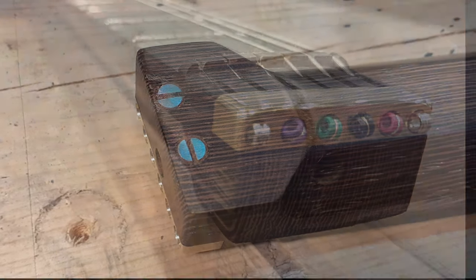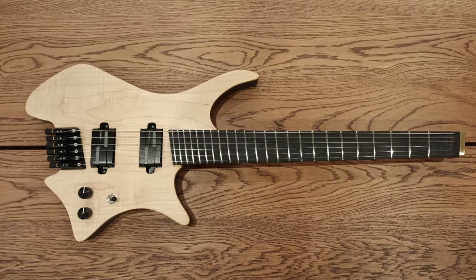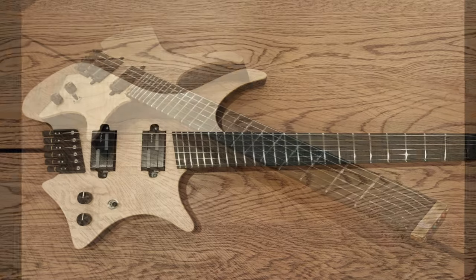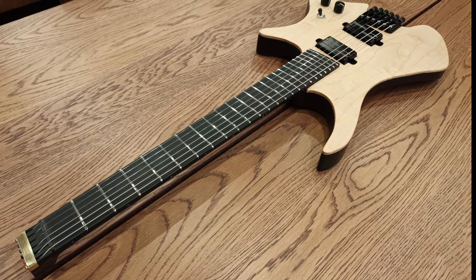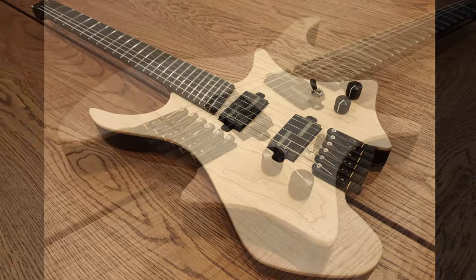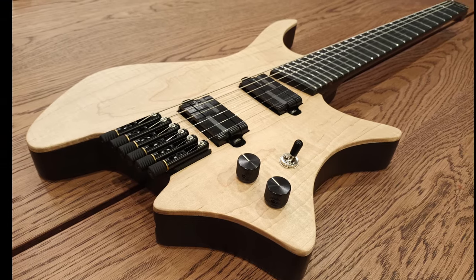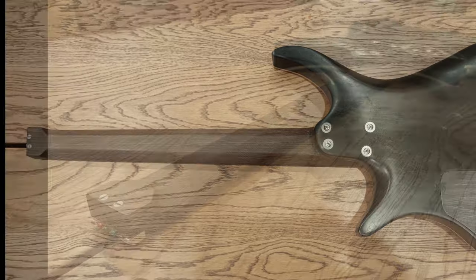The strings can now be fitted and the guitar is complete and ready for action. The guitar is a handmade Strandberg copy. It has a mahogany body with maple top and an oiled finish. The neck is made from wenger and the fingerboard is ebony. There is a Lace Alumitone humbucker in the neck position and a Lace Deathbucker at the bridge. The bridge is from Mira Guitars.